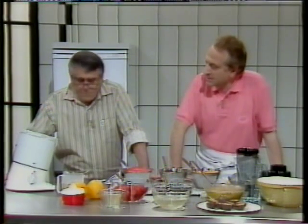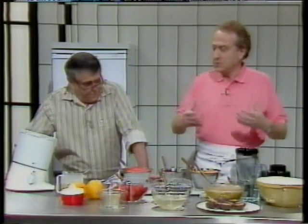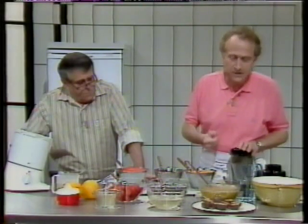The marvellous thing about ice cream is that when you churn it and you make it, you've got it. You can eat it immediately or keep it in the deep freeze for a little while. Don't keep it for too long or it loses its smooth texture.